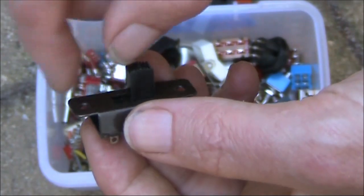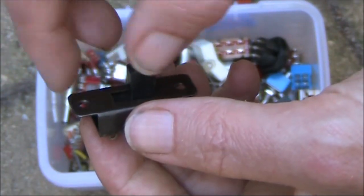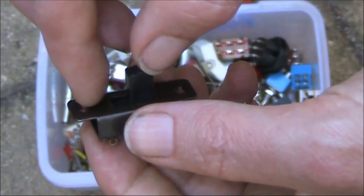Just go through your screw collection and get one that fits snugly and doesn't strip the thread.